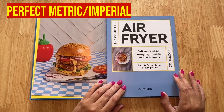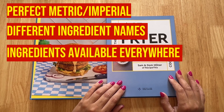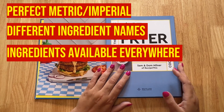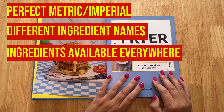We've also converted any words so that if they're called one thing in one country versus another, you know what I'm talking about. We always cook with ingredients that are available everywhere. Some people have said to me, 'What about ranch dressing? We can't get ranch dressing in the UK.' Well, there is no ranch dressing in this cookbook — we've gone with ingredients that everybody has throughout the world. If you live in Canada, whether you're on metric or imperial, we've got you covered, and the same goes for Australia and Europe.